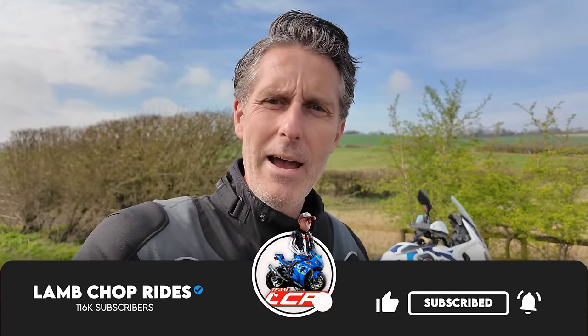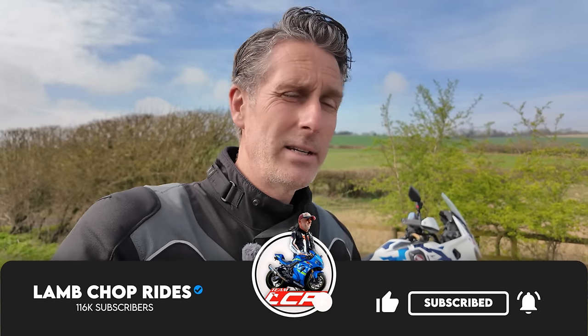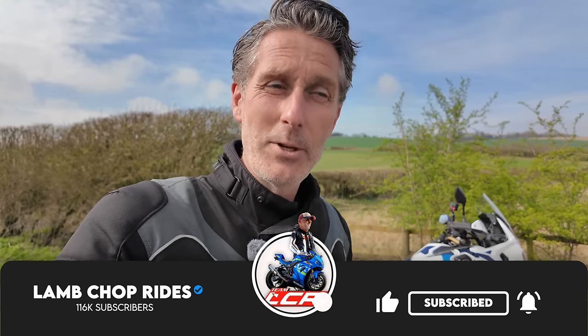I've ridden a DCT before on the Honda Goldwing, but certainly not on an Africa Twin. One of the things I'm intrigued to see is what it's like with the engine — the engine has obviously a great deal of torque, so in a manual it works very well, and I'll be intrigued to see what that's like. Stick around and enjoy the next 15 to 20 minutes or so.